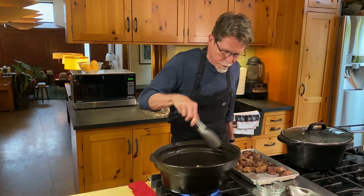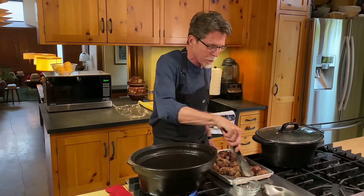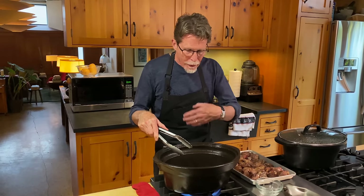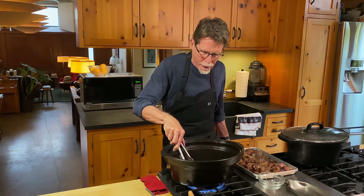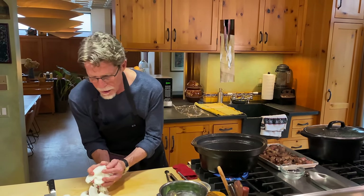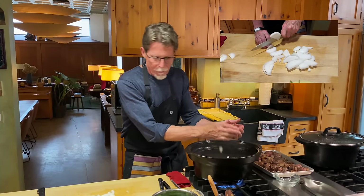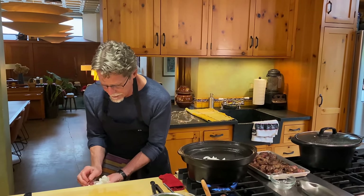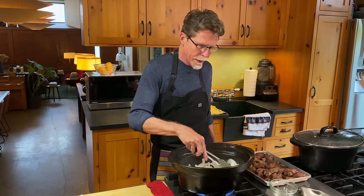We've got all of the meat browned nicely now. I didn't cut any of the fat out of this chuck roast, and I encourage you to do the same — it will all render, and fat is flavor. When it renders into this whole preparation it'll just make it taste that much better. You can spoon off the fat at the very end. While the meat was browning, I sliced up a couple of big onions and I'm going to put those into the pan now and stir occasionally until they are beautifully caramelized.